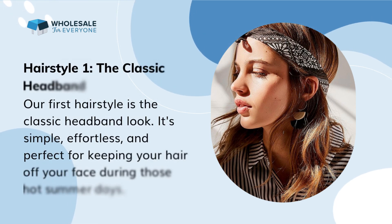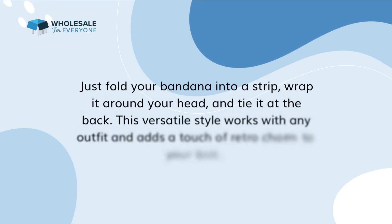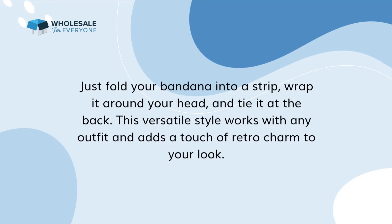Hairstyle 1: the classic headband. Our first hairstyle is the classic headband look. It's simple, effortless, and perfect for keeping your hair off your face during those hot summer days. Just fold your bandana into a strip, wrap it around your head, and tie it at the back. This versatile style works with any outfit and adds a touch of retro charm to your look.